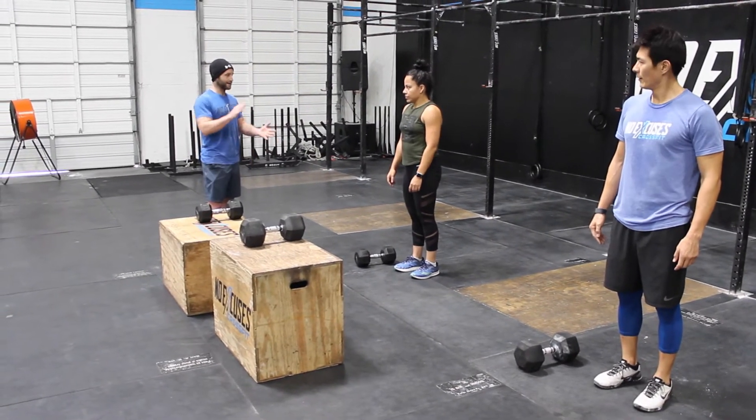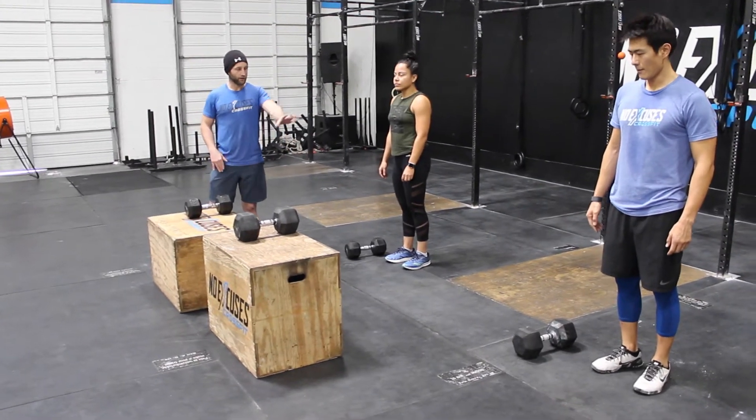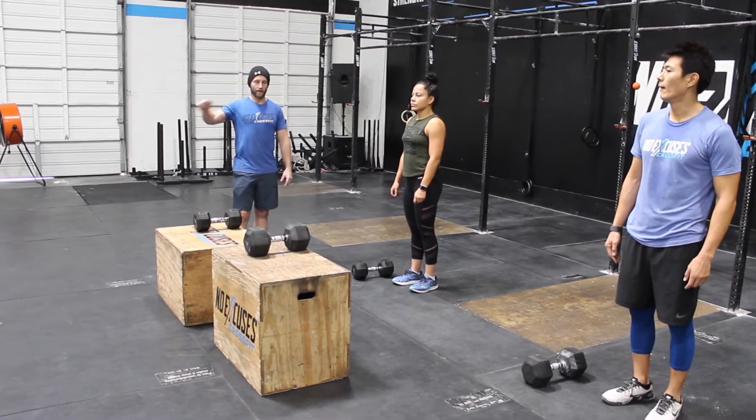You've got 20 reps there. Tagging to switch out — there must be a guy, there must be a girl. The dumbbell you will be using will be one of the dumbbells from the step over. Again, 15-minute AMRAP: 20 calorie row, 20 synchronized box step overs, 20 synchronized burpee dumbbell jump overs.